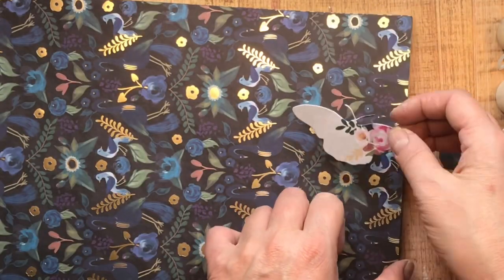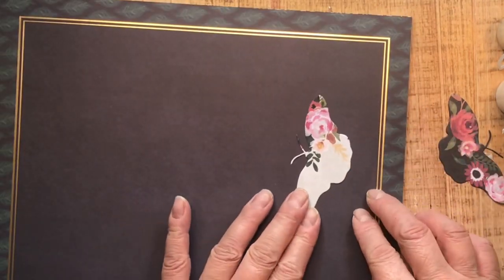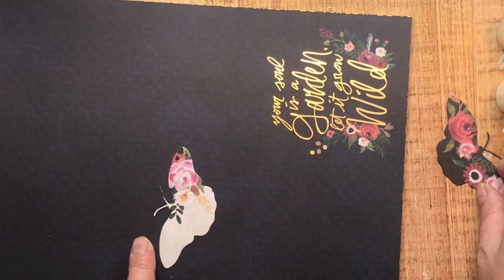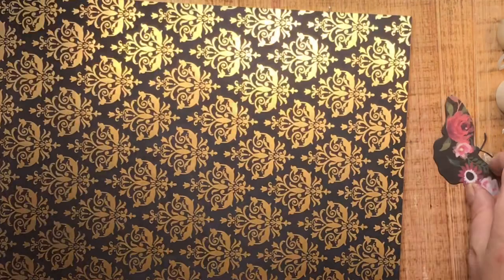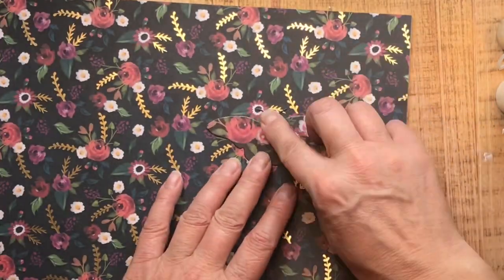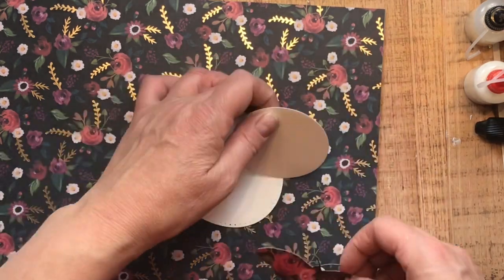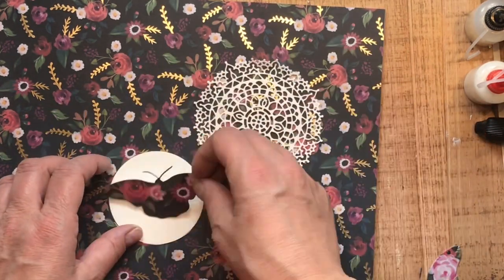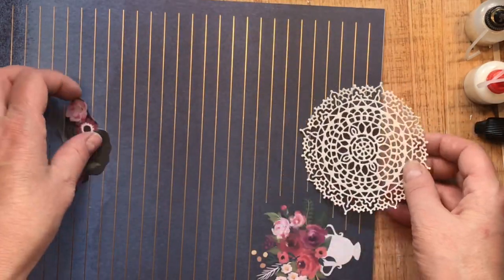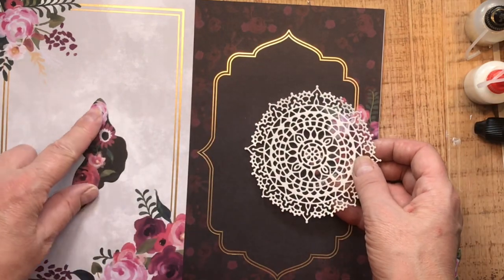Now we need to go through our paper again from this collection and shop for the paper we're going to set these die cuts on. As you take them and set them down, you can start to see what's going to work and what isn't. Don't forget you can also punctuate these little die cuts by using a less busy background behind them — that gives you an idea of how to combine papers together using other elements you might have in your stash.